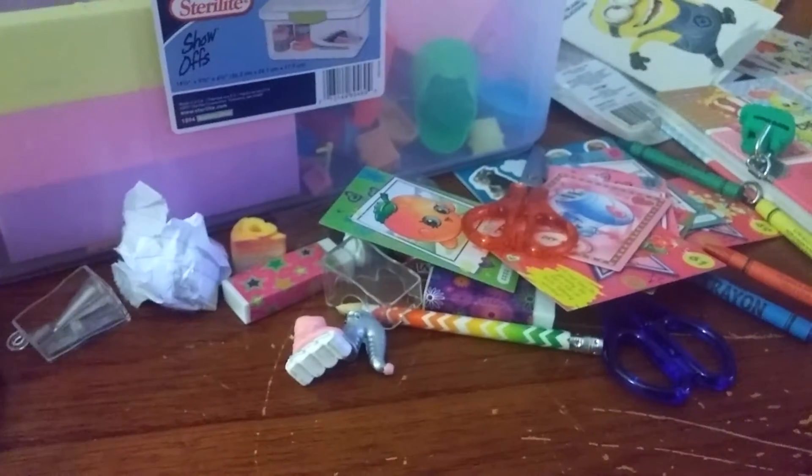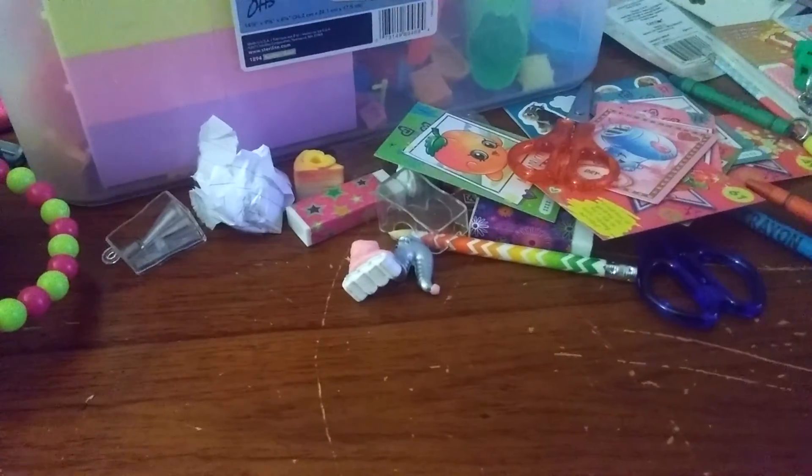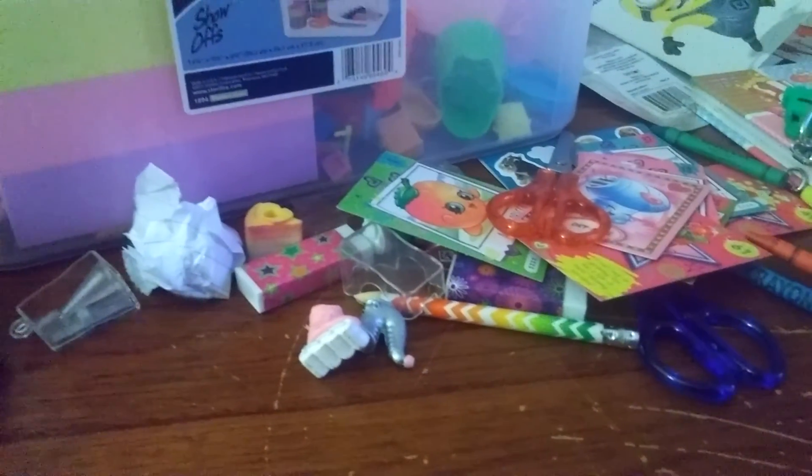So let me know in the comment section what was your favorite thing that I opened up today. My favorite has to be these homemade blind bags that I opened. Thanks for watching, guys - bye!